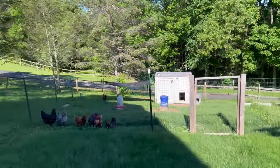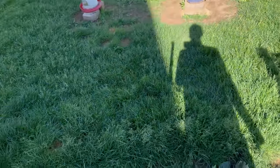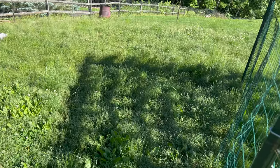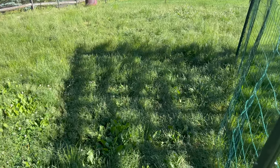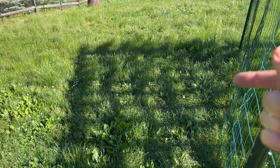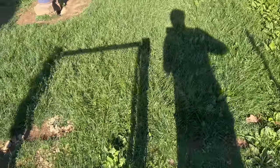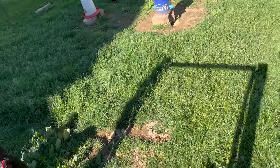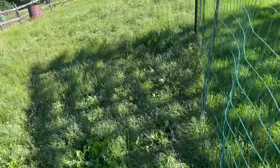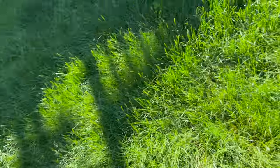You guys remember the chicken yard expansion I did a few weeks ago? Well the grass is getting a little long - specifically down here it's getting out of control. The chickens really don't move around enough in it to keep it down. We need more chickens to really trample it. My goal was to not have any dirt out here; I want them to be able to frolic in the grass. It's getting really long and I debated whether to get a weed whacker or a mower - and I was like, oh, a manual mower would be so great!